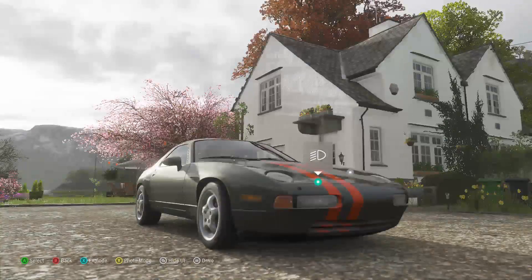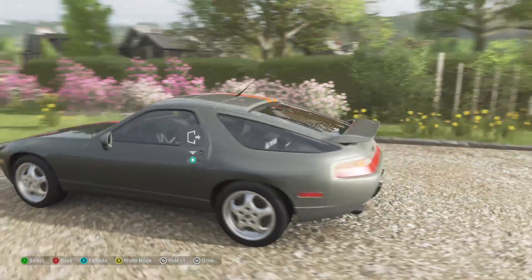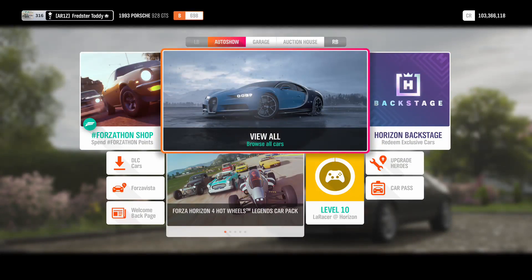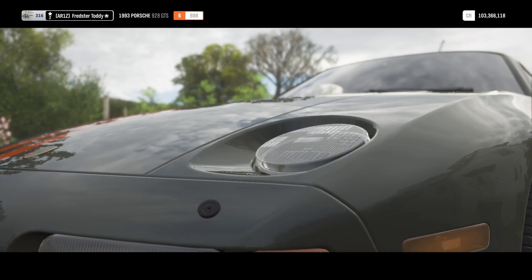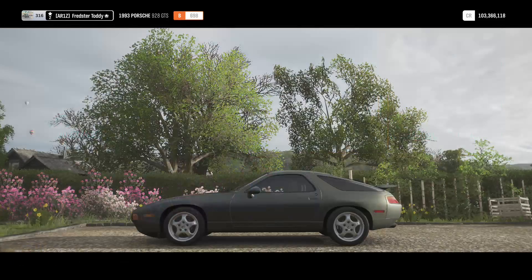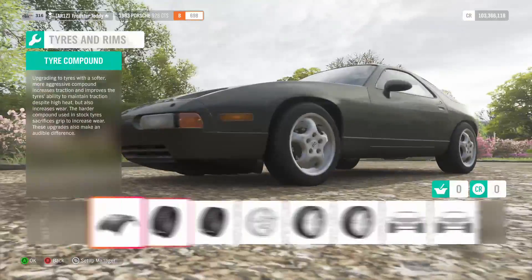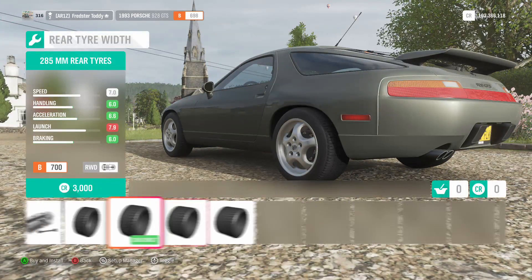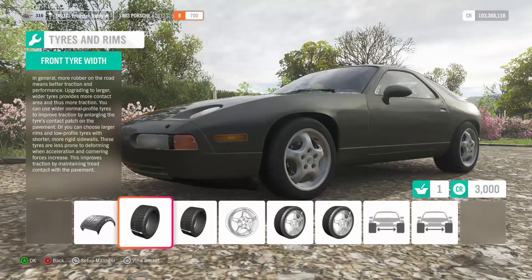I have already put on the adorning orange stripes and the adorning number plates. So what I'm going to do — as this is already at the top of B class — is do one or two upgrades to see what I can do to get it to the top of B class, and then I'll catch up with you when I've done that.